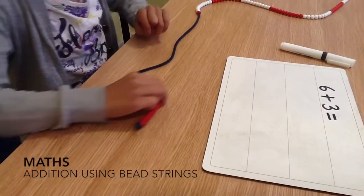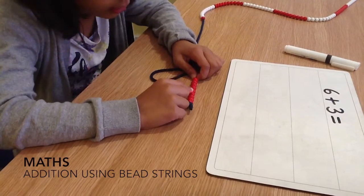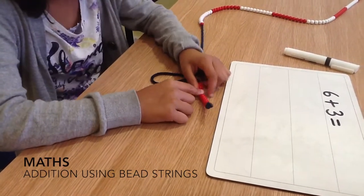And then we have to count it all together. 1, 2, 3, 4, 5, 6. That's 6, so then we have to count 3 more.